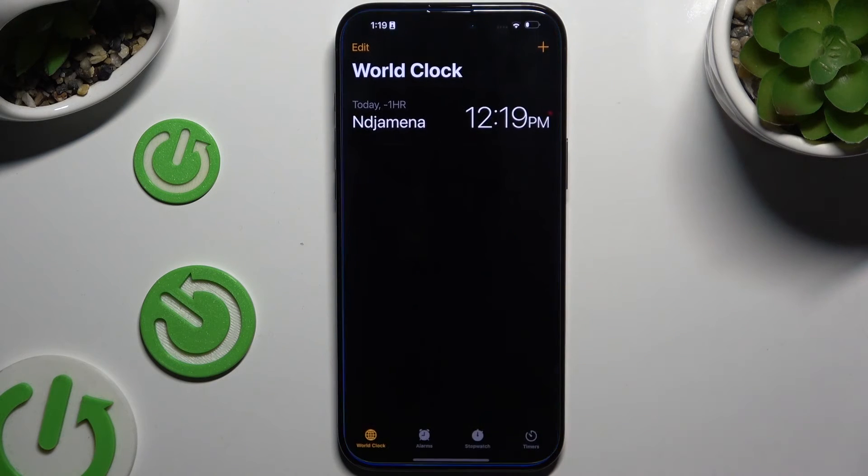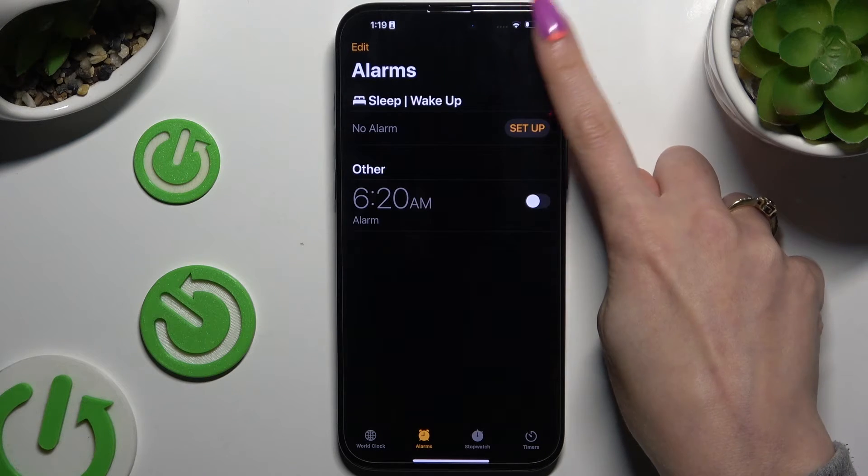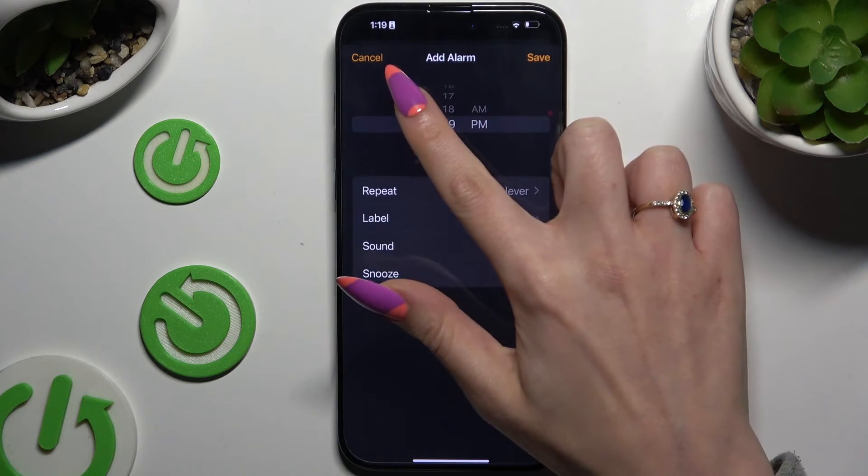Begin by launching Clock and tapping on Alarm at the bottom. Then to create a new one, use the plus at the top right corner and adjust all of its settings here.